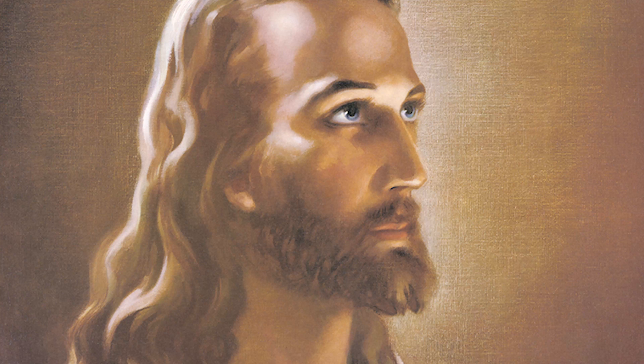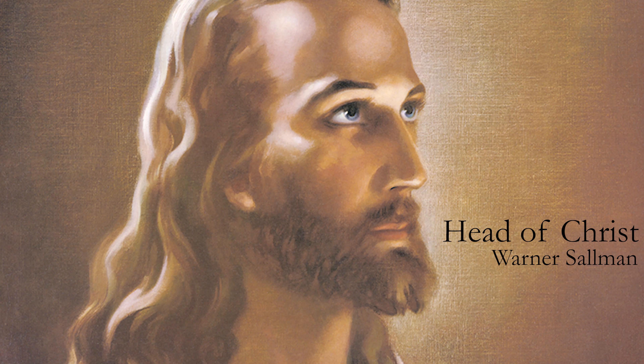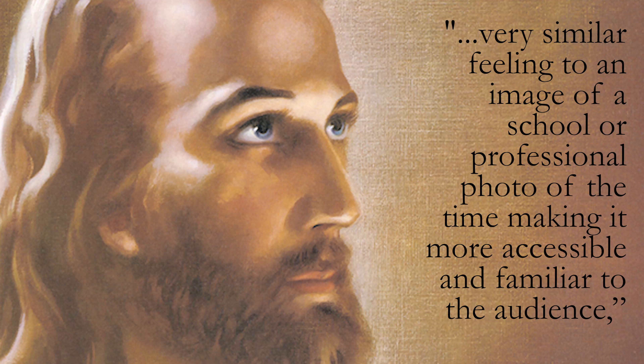You know what Jesus didn't look like? This. This painting is called Head of Christ, and it's by Warner Sallman. Some people claim it has been reproduced a billion times and has even performed miracles. But have you ever asked why it looks the way it does? The gallery director at Indiana's Anderson University, which has the entire Sallman collection, says Solomon wanted it to have a very similar feeling to a school or professional photo of the time, making it more accessible and familiar to the audience. Jesus didn't look anything like this.